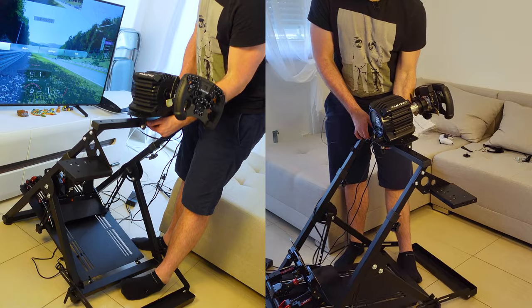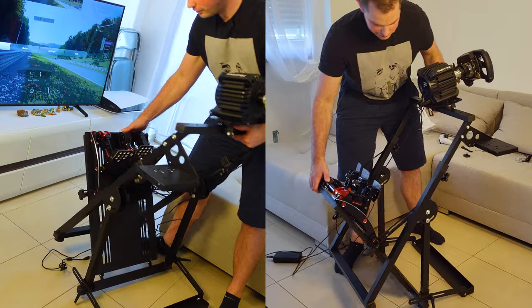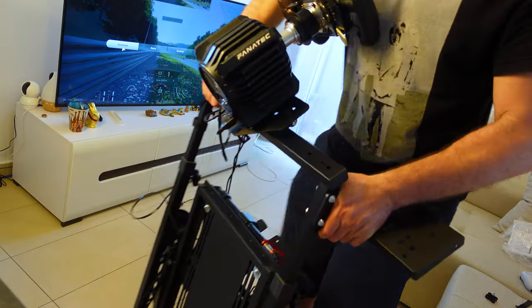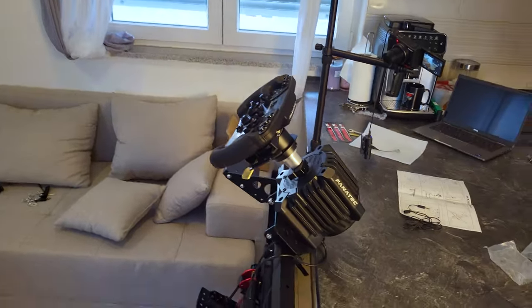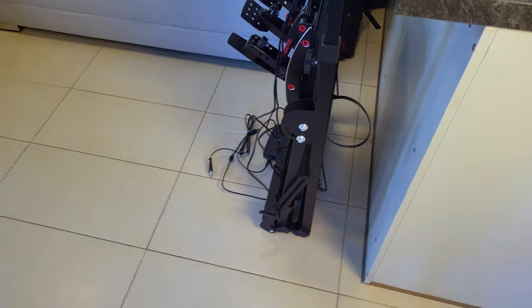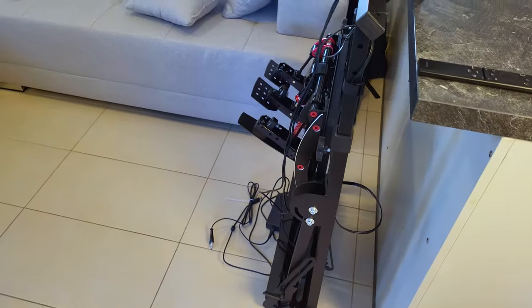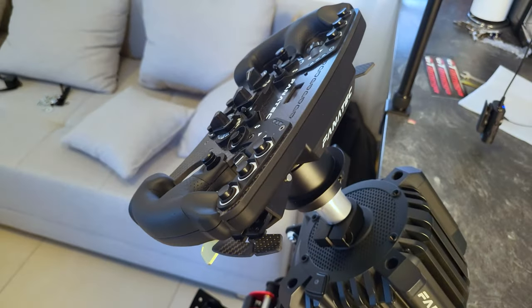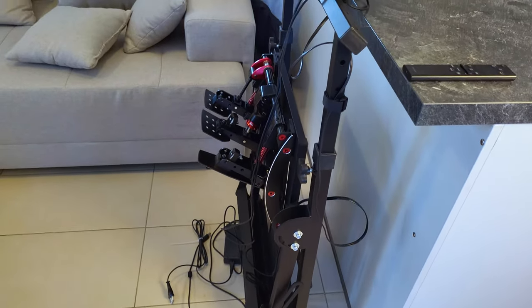I think you just have to lift it. This is pretty heavy stuff. And actually, it does fold — you have to find a way to make it possible. This is my coffee machine right in the background, and this is how much space it takes — not a lot of space. Although if you're running something heavier, like the V3 pedals, a GT DD Pro wheelbase, and a Formula V2.5, I would recommend putting it in one place and not folding this thing.